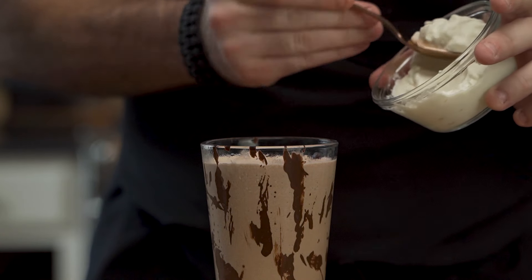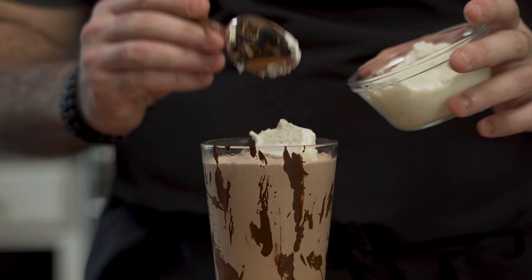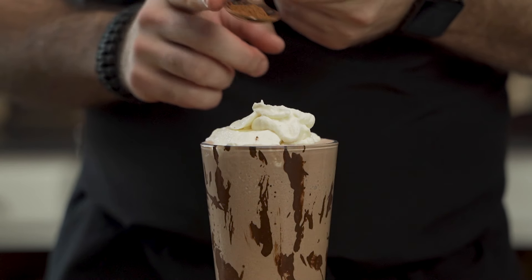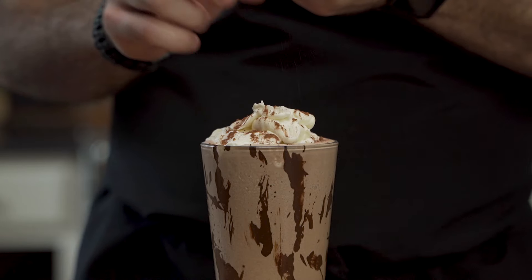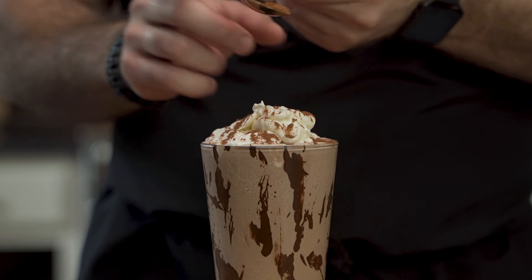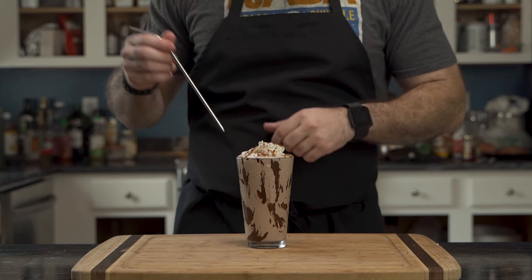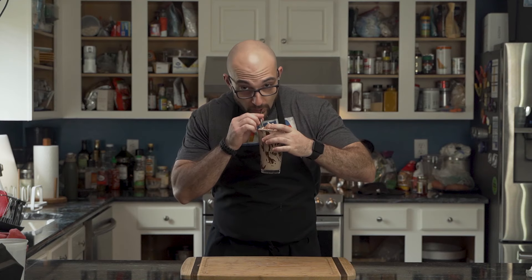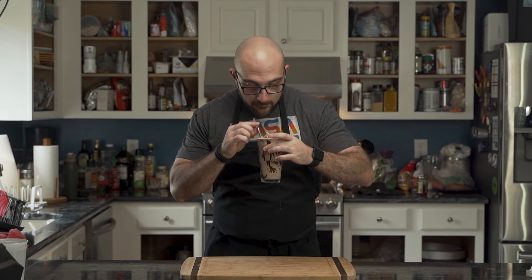Then, grabbing the whipped cream, he places it on top for garnish and added flavour. And to really garnish, he sprinkles cocoa powder over the top — this adds that extra pizzazz. And because he cares about the environment, a metal straw. And that is how you make a chocolate milkshake of the low-carb variety.